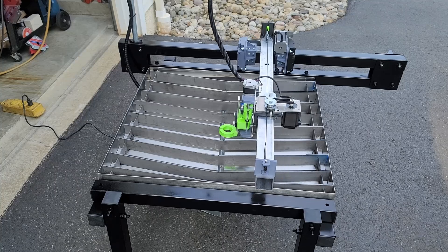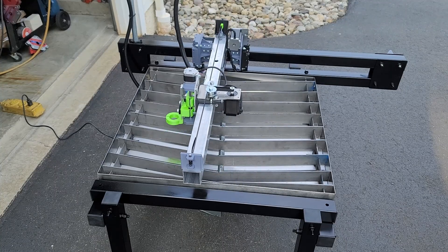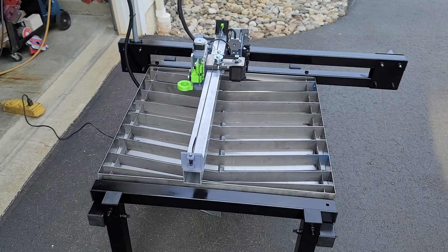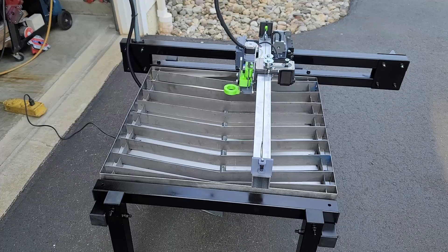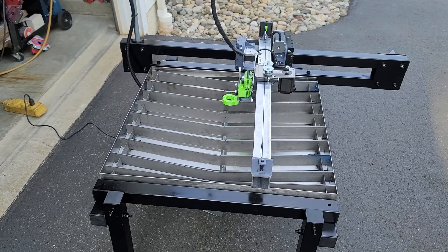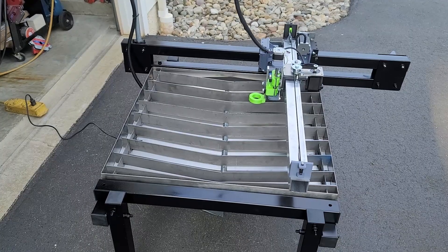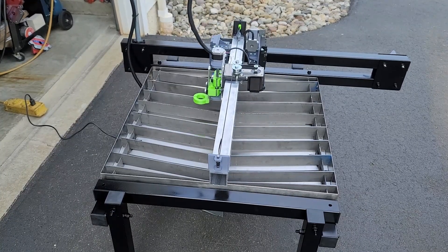I always wanted a CNC machine for my plasma cutter, but looking at all the CNC machines available online, they're very expensive — above my price range. One day I stumbled upon a YouTube channel, JD's Garage, and in one of their videos they have a CNC machine for under $500. I was curious, went to their website, and bought their plans. I'm really glad I did.